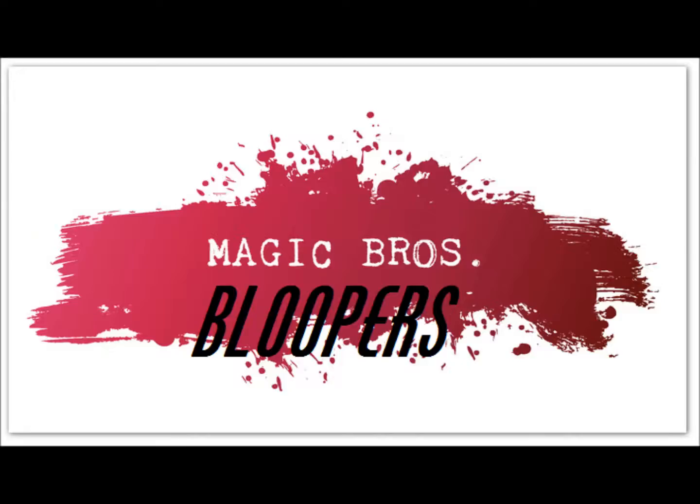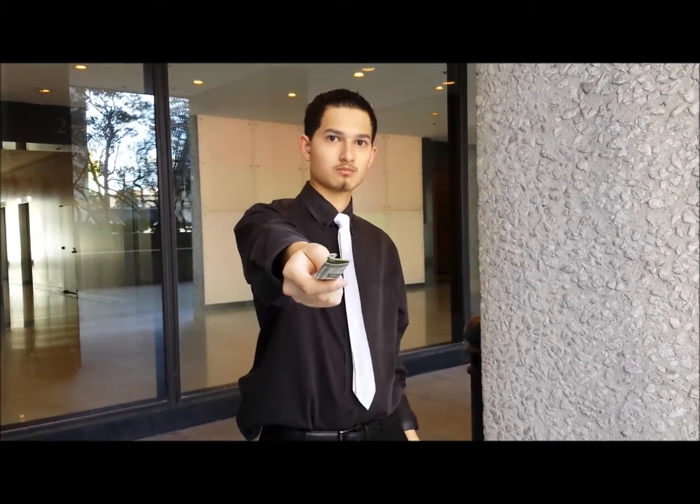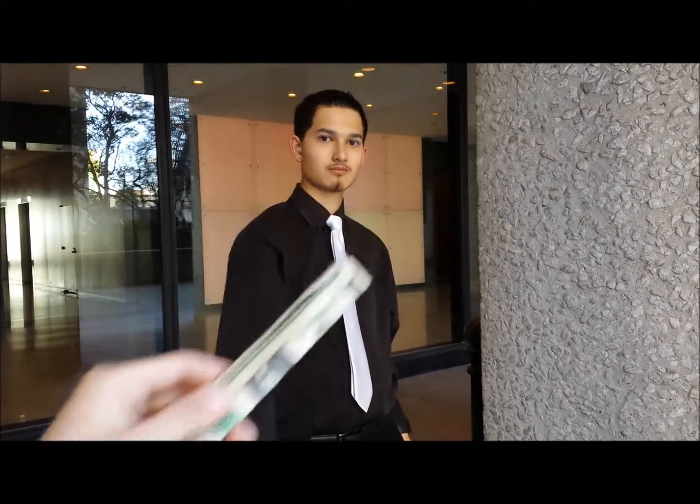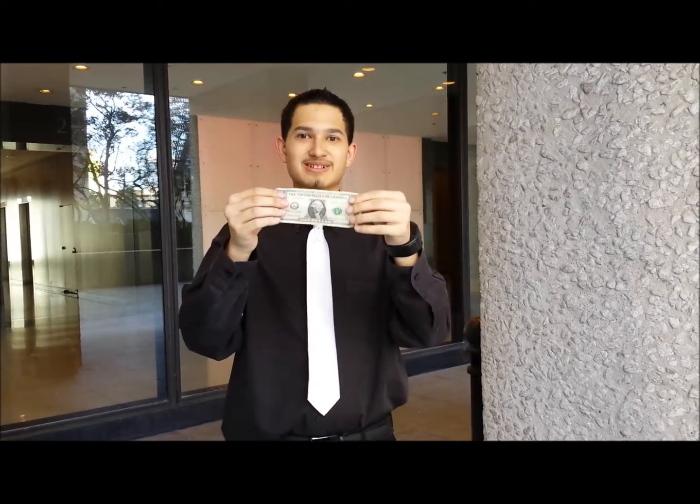You can check it out too. I forgot to take the quarter out. That looks so bad.